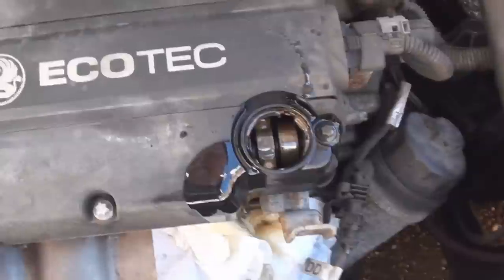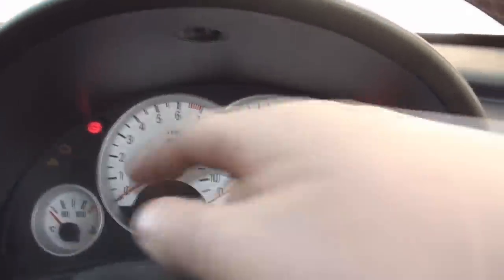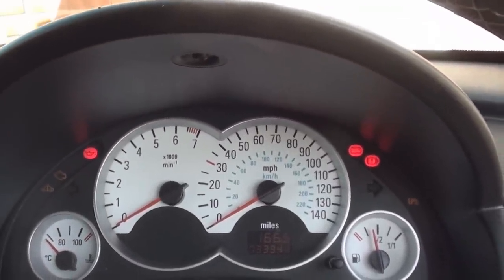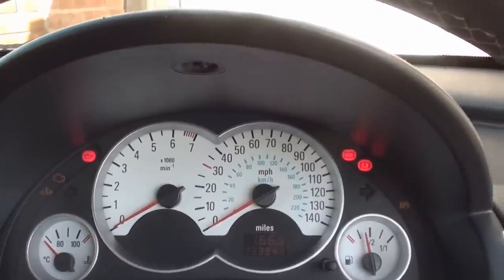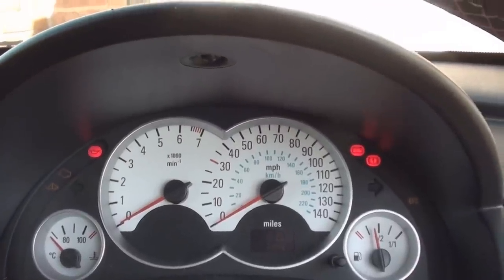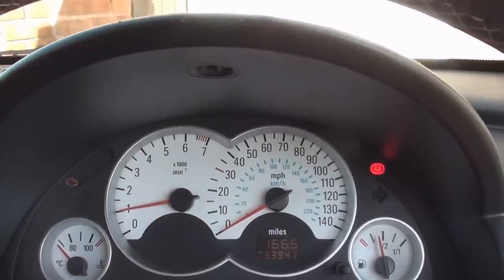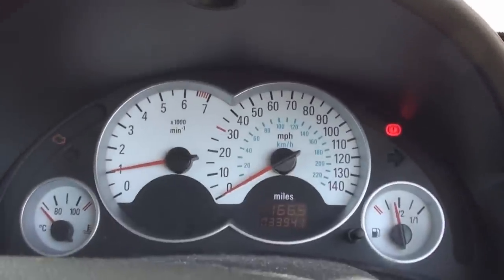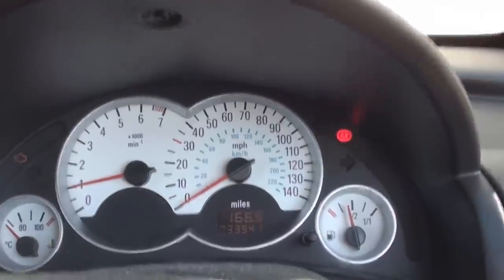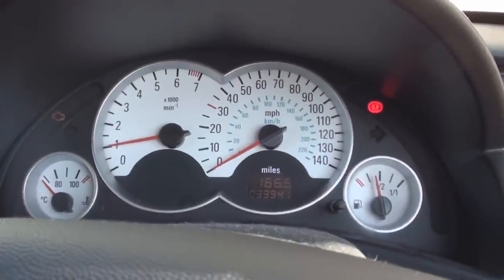I'm going to tidy this up, put the cap back on, and start her up. When you start the car for the first time after putting the oil in, you need to keep an eye on the lights. There is our oil light — it should go off within 4-5 seconds of starting the car. If it doesn't, immediately turn it off and check the level. The engine management light is on for a faulty knock sensor, which we'll do another video for. As you can see, the oil light has gone off and it sounds nice and healthy.